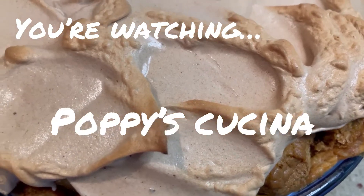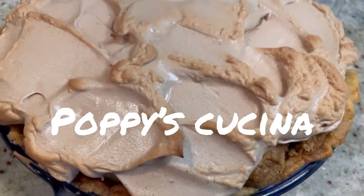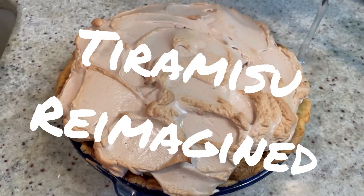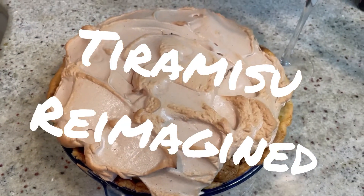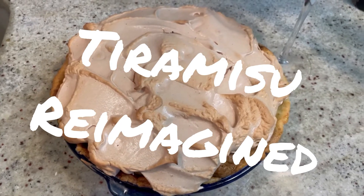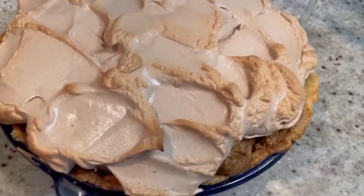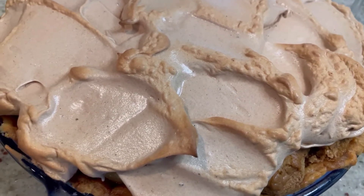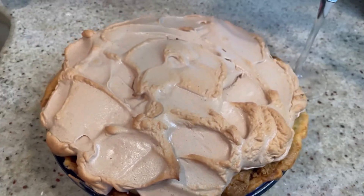We're having some fun in the kitchen today. Today it's a whole new experiment — we're making a reimagined tiramisu. All the goodness of a regular tiramisu in the form of a meringue pie. Does that look amazing? So amazing, luscious, creamy, and delicious. Want to see how we do it? Just keep watching.